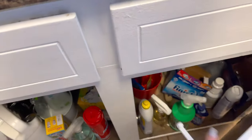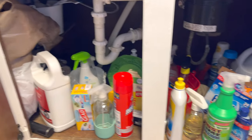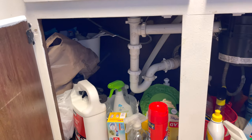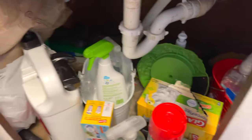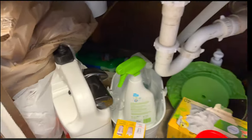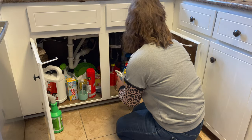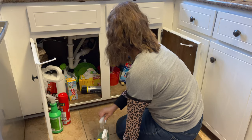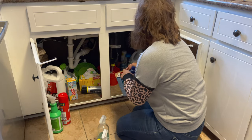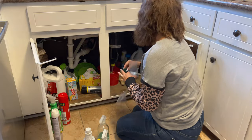This is what it currently looks like. Like I said, it is a disaster under here — I've never even tried to organize it. These are the buckets I have; they're from Grove Collaborative. I think I have three or four of them, and there's another one back there with some stuff in it.